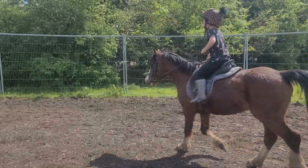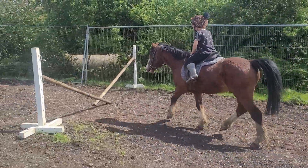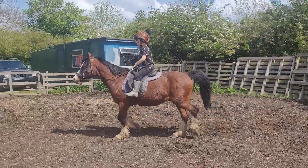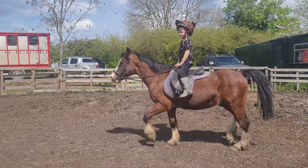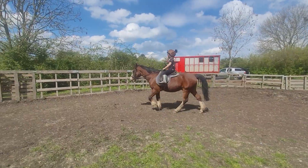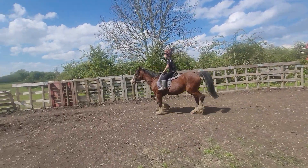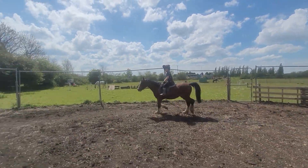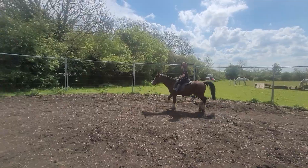Steer, steer, steer — good job. It was tiny, he did a little step. Ready? Go again. You must make sure you steer to the outside, okay, then to the middle of your jump.